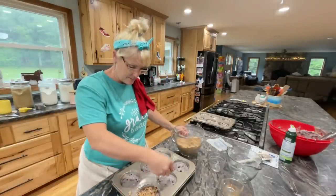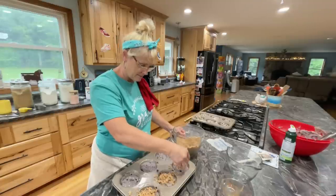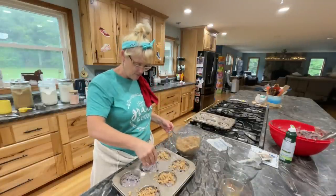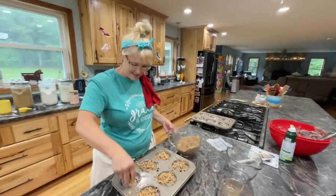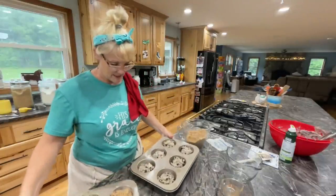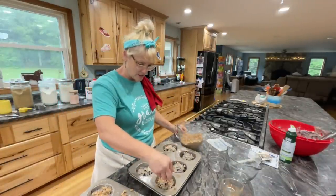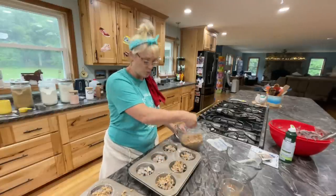Just sprinkle the streusel on top. I've got my oven preheating. You can make this a cake if you want — make a streusel cake. But I feel like muffins right now. Now let's do the other one. This was the batch that I felt was a little too stiff, so we'll see when they come out.